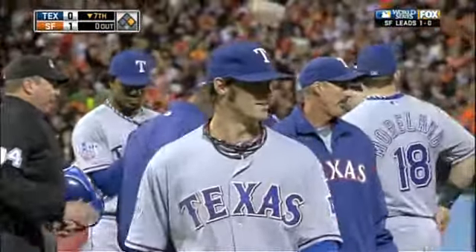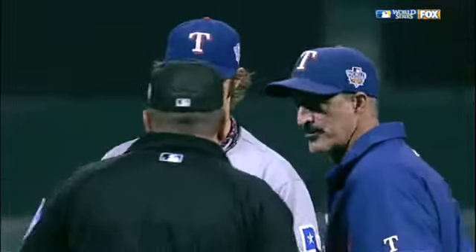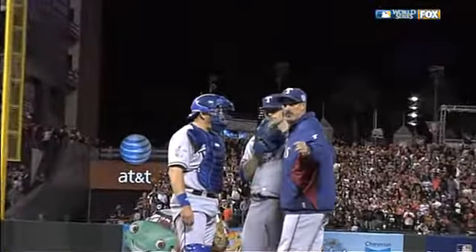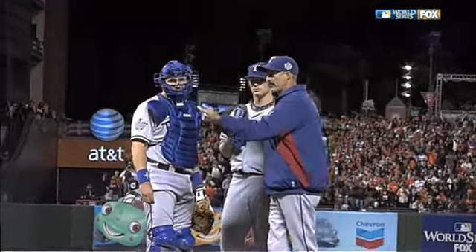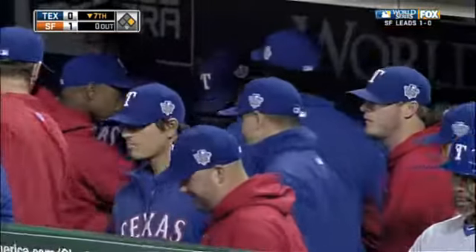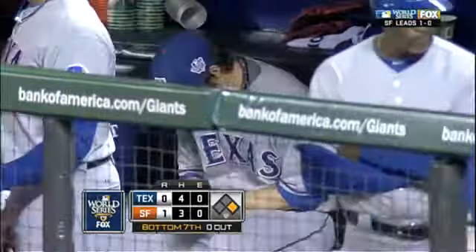Mike Maddox came out there to talk, and now with the injury, Darren Oliver, who had just gotten up to get loose, will have as long as he needs to warm up. So Wilson is out with a blister. Darren Oliver, who just got up, gets into the game. The leadoff man is on, nobody out, Aubrey Huff coming up.